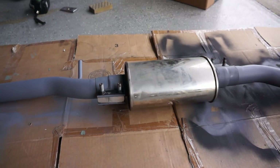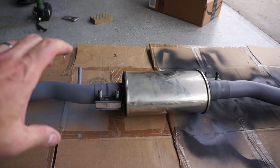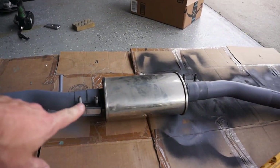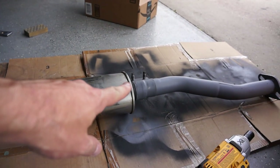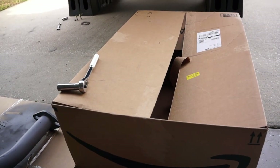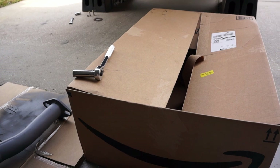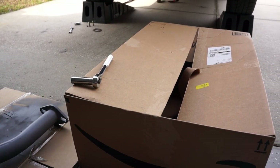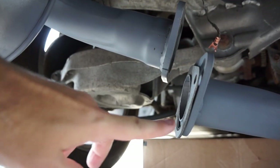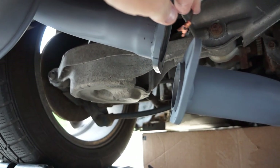I put the clamps on just loosely for now. You'll need to twist slightly on both sides just to get them to line up with the bolt holes. I tightened down the two clamps just enough to hold it in place. I'm going to put it on top of this cardboard box and slide it under the car as a third hand to help me lift it into place. When connecting the back muffler to the back side of the mid pipe, don't forget to install a new gasket and don't forget to reattach the grounding strap.